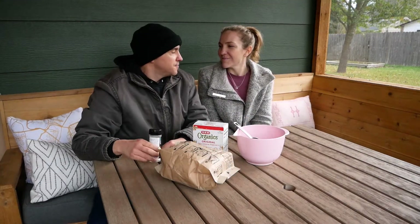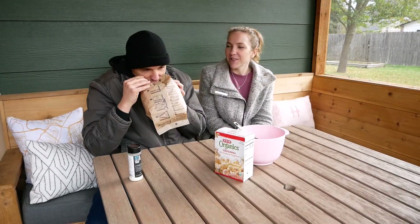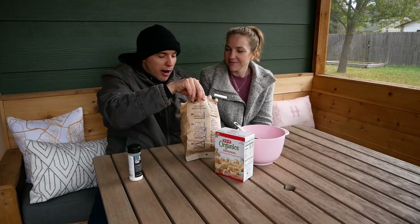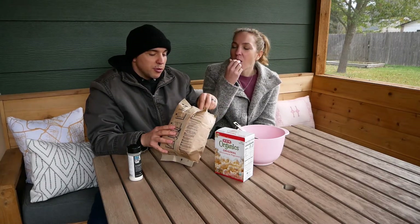You ready for this? I'm ready. What's the last time that popcorn smelled this good? It's been a long time. I'm going to just dig right in. Were you going to measure some? I was going to do it later and then put the seasoning on it, too.